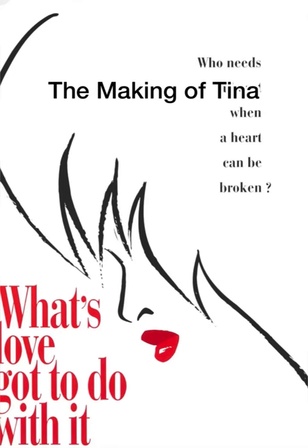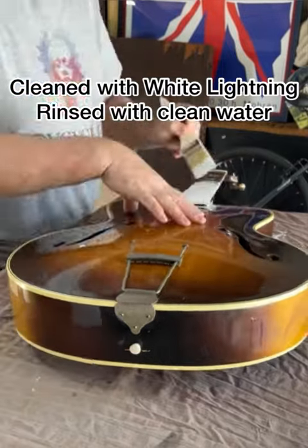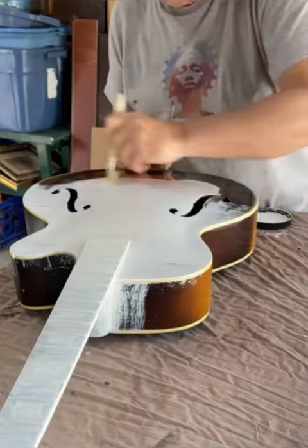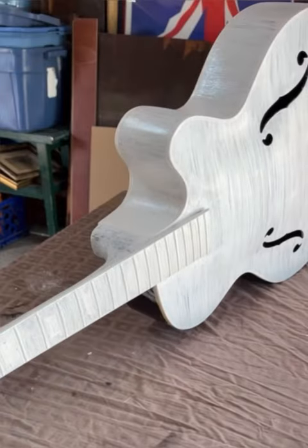Hey everyone, David here from The Five and Dime, and this is the making of Tina. This is the inspiration for this sad old guitar. This guitar was given to me by my Uncle Pete, and it is unfortunately not playable. It's got cracks, etc. So we're going to turn it into artwork instead of putting it in the trash.